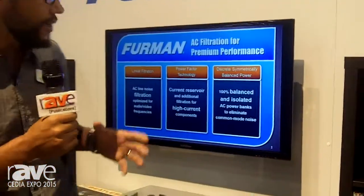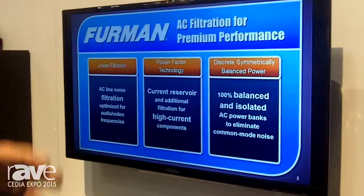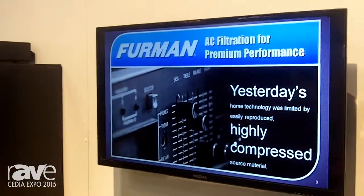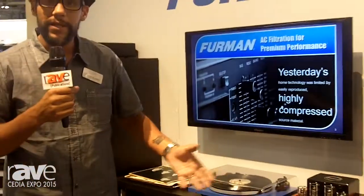The difference can be heard any time you're using one of the Furman power conditioners on your system. In fact, our demo behind us is showing the difference demo, which literally pulls out the sound that you are missing every time you're using regular wall outlet power plugged into your audiophile equipment.